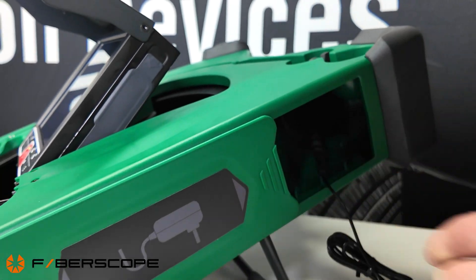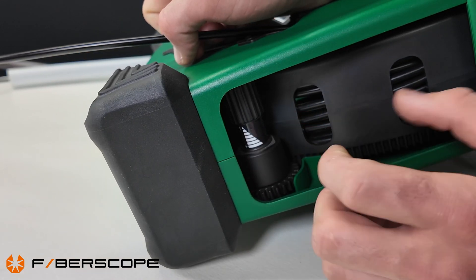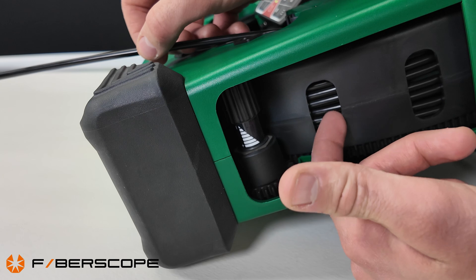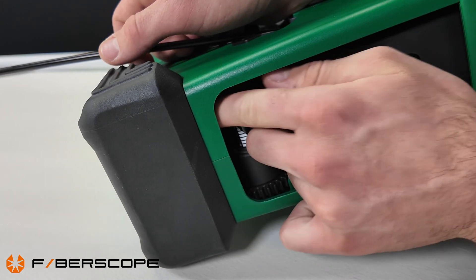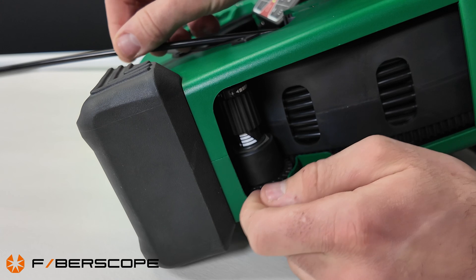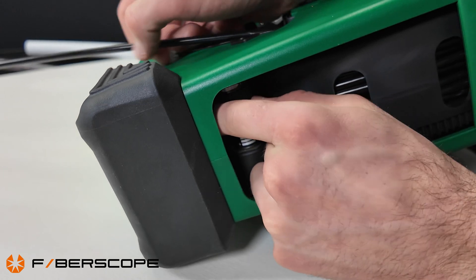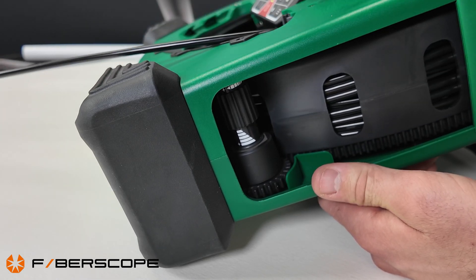The Miniflex has a small brake that controls how fast the reel spools the cable. If you're feeding the cable down a pipe and the reel is going too fast — just unspooling by itself — move the brake toward the plus sign to tighten up the reel, making it harder to spool out the cable. If it's going too hard, turn it toward the minus sign to increase the unspooling speed. This is how you control the cable.